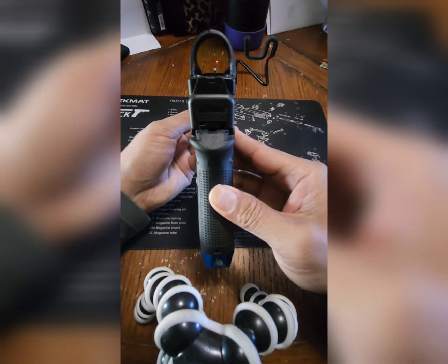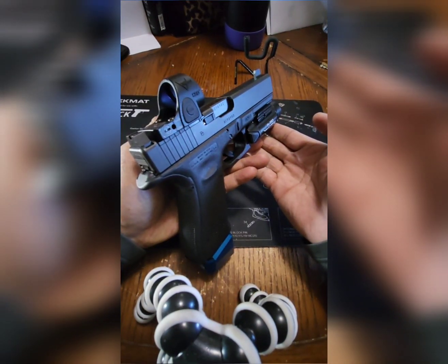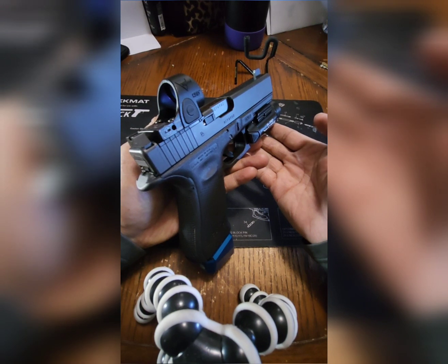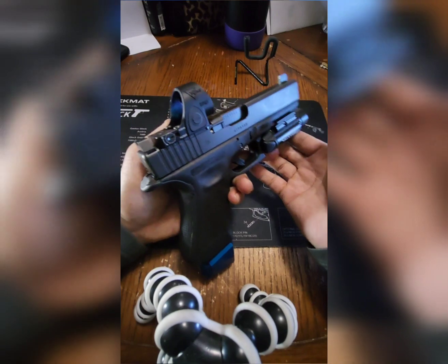I bought the Trijicon red dot for $529 at Sportsman's Warehouse here in Oregon. It was in stock for $529 — that's definitely a pretty decent price, so I definitely got it.